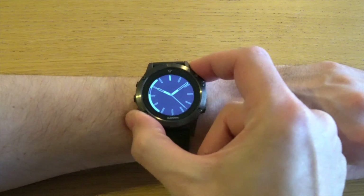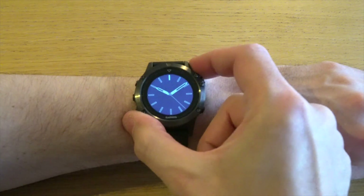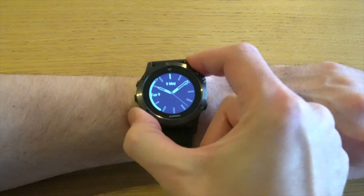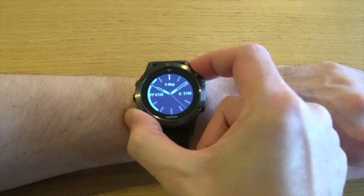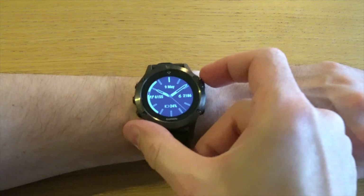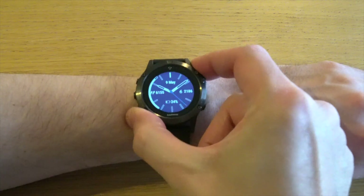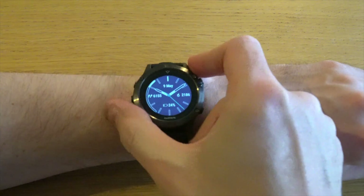You can also change the hands as well as data fields — up to four data fields on this particular watch face. So let's go with the date, number of steps, total calories burned, as well as battery status. You can also choose the accent color and finally the background color, either white or black.